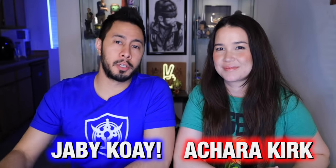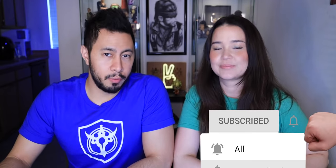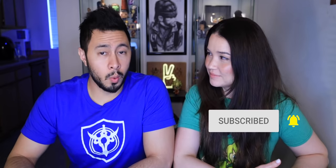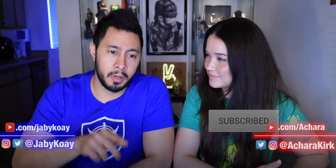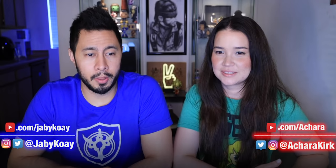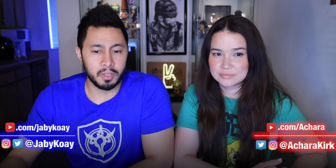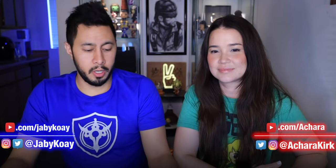Hello people, I'm Jabby Kawai joined by Achara Kirk, and we're looking at a mutton biryani layered mutton biryani recipe — village cooking, goat biryani cooking and eating. This is from Village Cooking Channel on YouTube. If you like the video we're about to watch, hit that pause button and head over to their channel and subscribe. They're currently at 8.21 million, trying to get to 9 million subscribers.